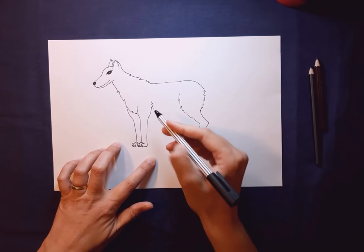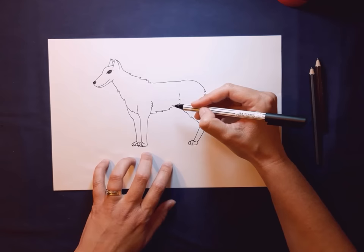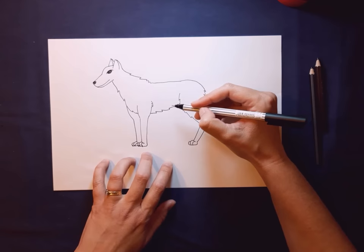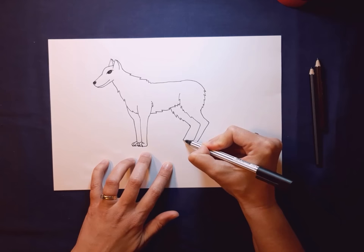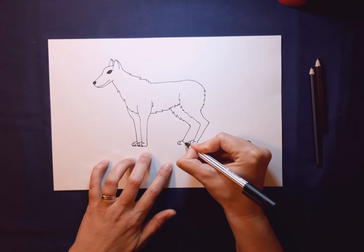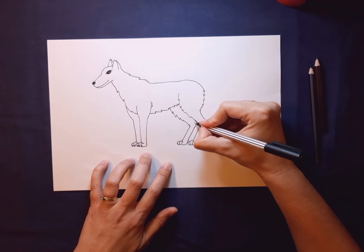We're going to do his underbelly now. Coming where his chest comes in, jump underneath — in your mind we want it to line up — and we're going to do some more furry bits. This gently curves upwards. You don't want it to be too skinny, but you can always add in another row of fur if you feel like you've made it too high. We're going to leave a little bit of a space here and do more fur — this is his other back leg. We're just going to follow that shape, coming forward, putting his foot on, and up and around.